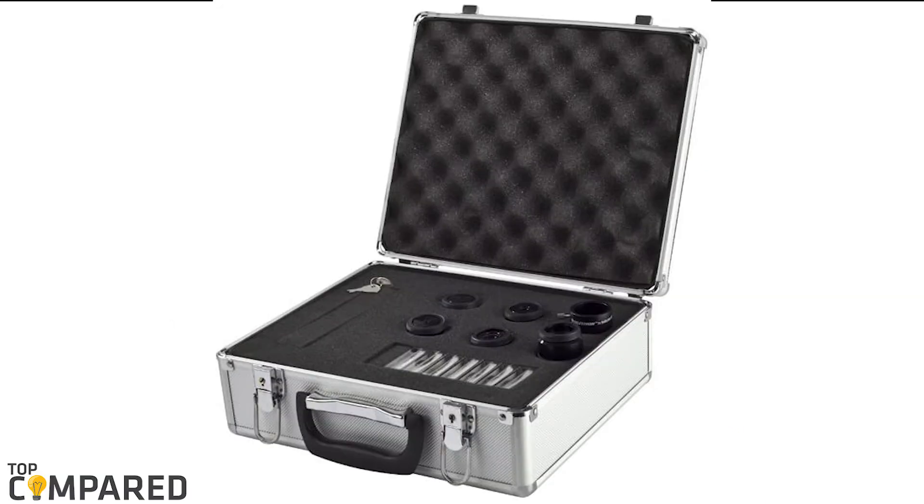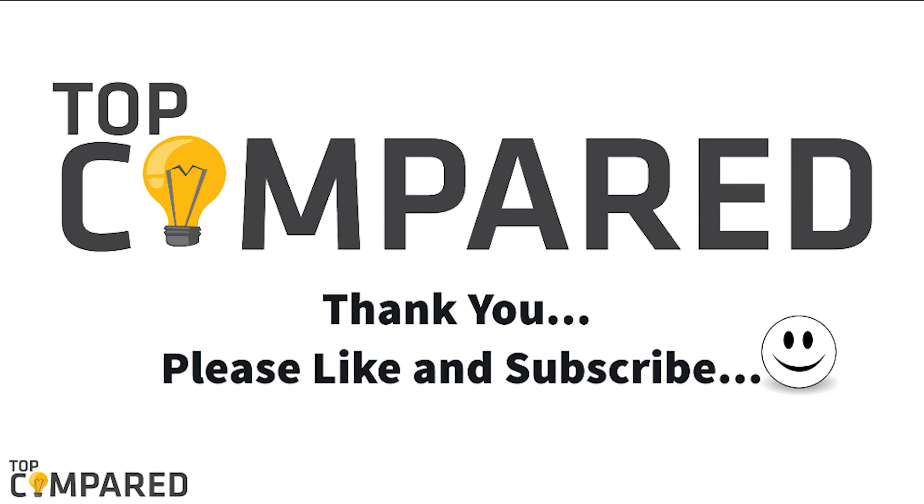After a lot of contemplation, my choice is the Celestron 1.25-inch eyepiece and filter accessory kit. The kit includes 5 eyepieces ranging from 6mm to 32mm. It also comes with colored filters for enhancing the colors and details, and it comes in a carrying case for the protection of the eyepieces. I have attached the product links in the description box below. Please like and share the video if you find it informative, and please subscribe to our channel to get more videos from us.